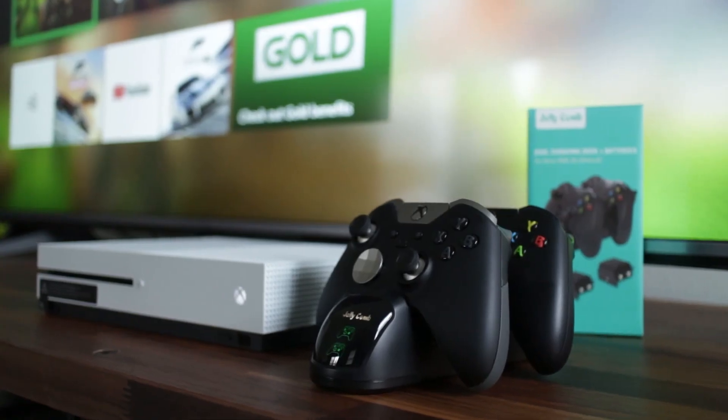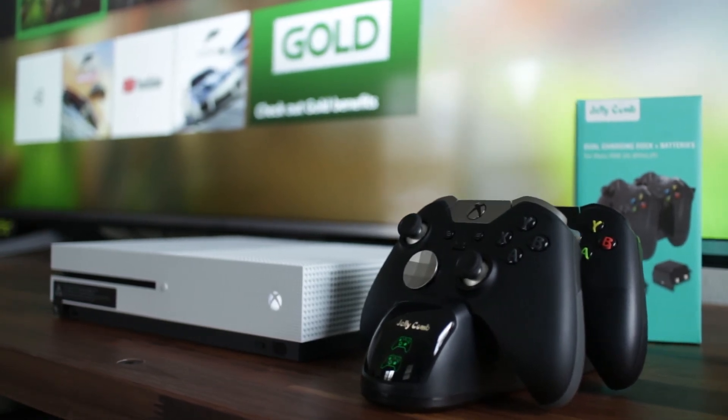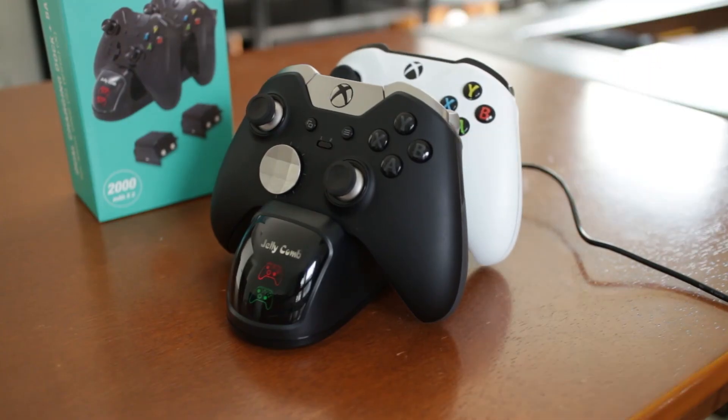This is probably my favorite Xbox charging system and it looks really nice next to my console. There's no need to switch out batteries and I can play for hours before having to charge. Let me know in the comments if you're using the Jellycomb recharging system, and if you enjoyed this video please give me a thumbs up and don't forget to subscribe to my channel, The Render Queue, for more how-to videos and product reviews!